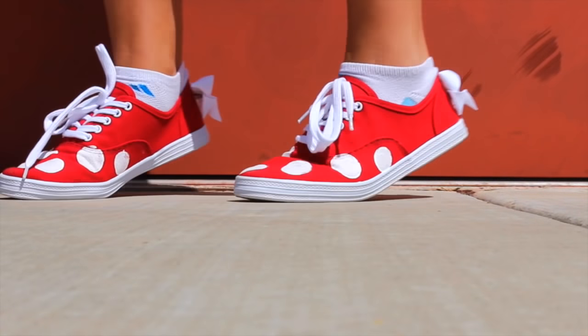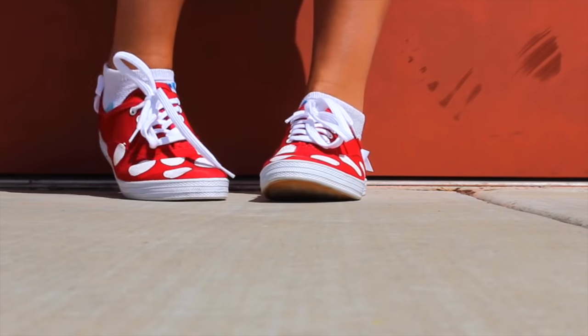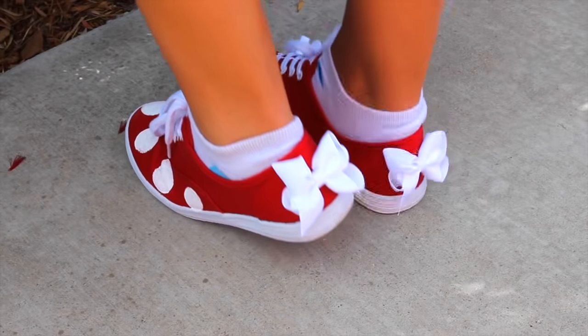The shoes themselves were, I think, $12. I got them from Target. So not the cheapest DIY, but also for a pair of shoes, still pretty cheap. Plus, they were actually really comfy.